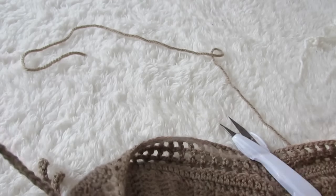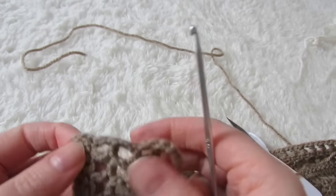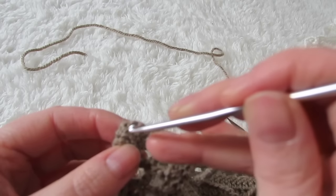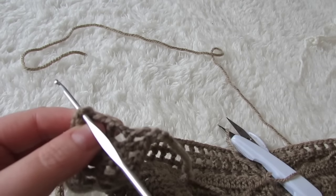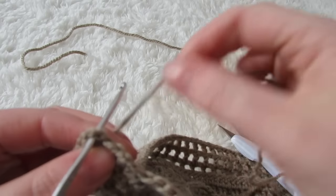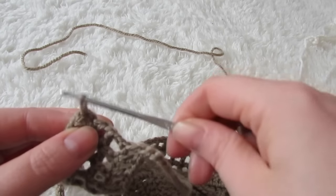Then you're going to attach your yarn to the opposite corner, just right in there. Get your yarn, tie a knot, and then make another chain of 250 and do the very same thing to the other side of your top.